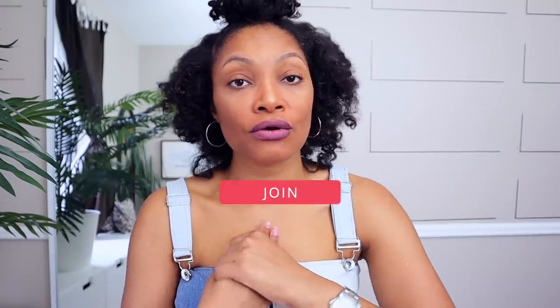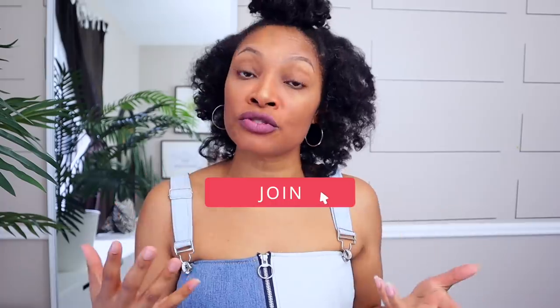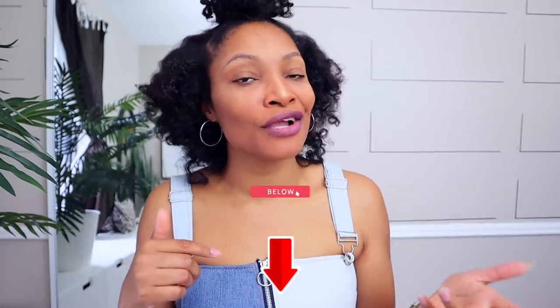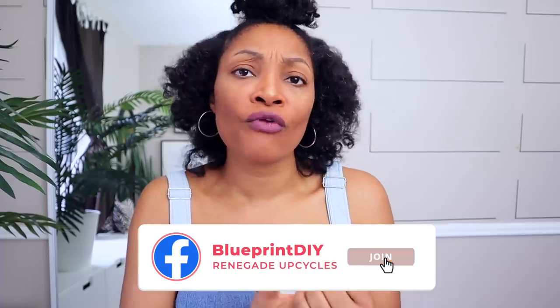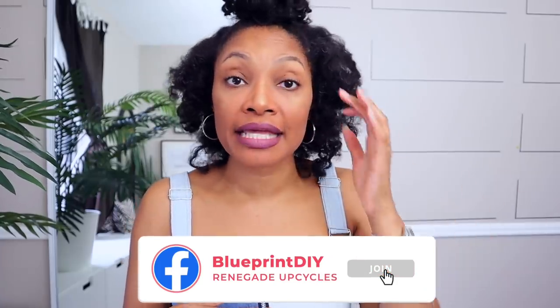If you're interested in upcycle classes, I do have monthly upcycle classes with the highest level membership of my membership group — hit that join button below to learn more. If you're looking for a free option, I do have a Facebook group with a whole host of other upcyclers that share their before and afters, get help when they get stuck, and even share local resources. Definitely check the description box for that link.